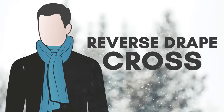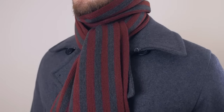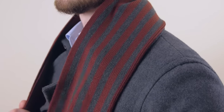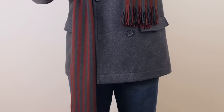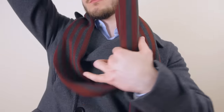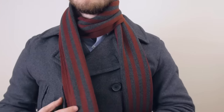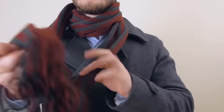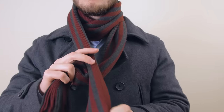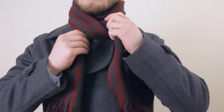The second way to wear a scarf is the reverse drape cross. This knot works great for longer scarves. Drape the scarf over your neck and make one end longer than the other. Take the long end and bring it up and around your neck. Now, cross the long end over the other end and bring it up and through the opening you just formed. Pull on the end and tighten if needed and you're done.